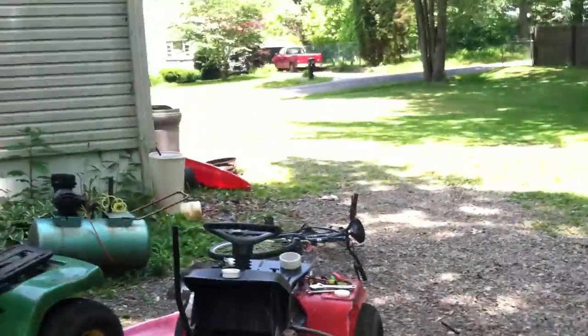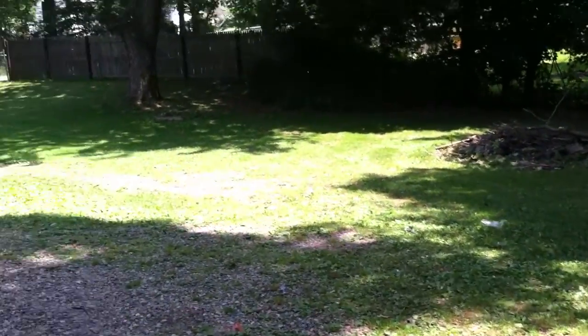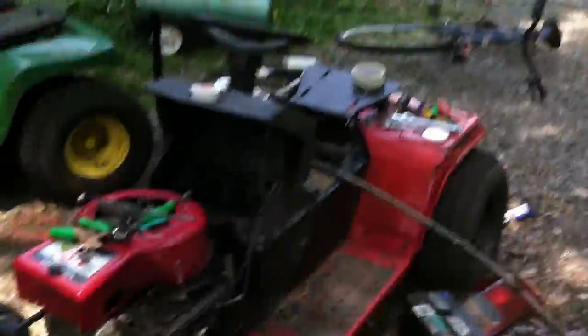I just wanna take this Kohler out, put a Briggs and Stratton on it, put that tire back on, and turn this into my mud tractor. I'll probably need a battery, but I could just probably jump it off that, cause this is my mowing tractor — it still has a deck on it. I'm gonna go mow two people's yards. I just mowed mine.